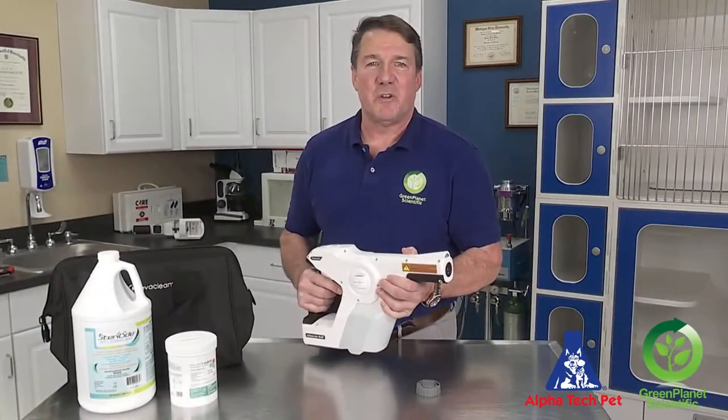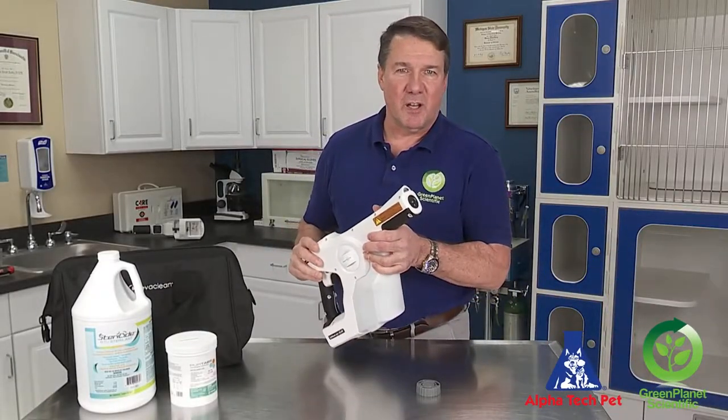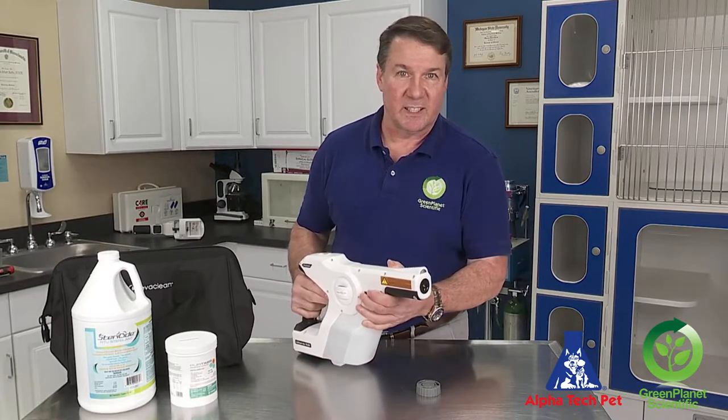Welcome back. In this video we're going to show you how to maintain and remove clogs that may occur in the Protexis electrostatic sprayer.